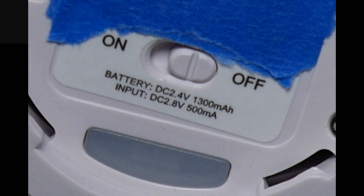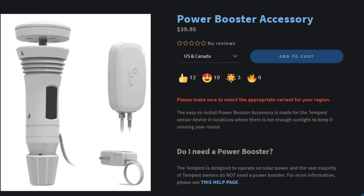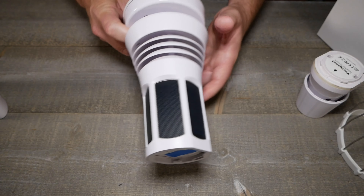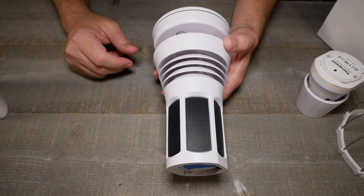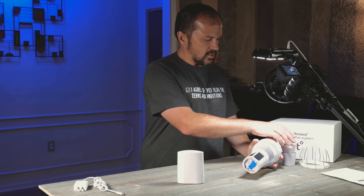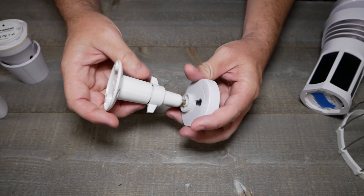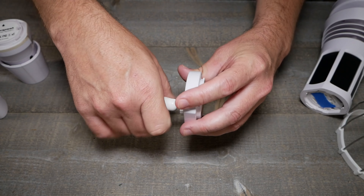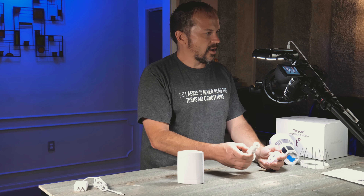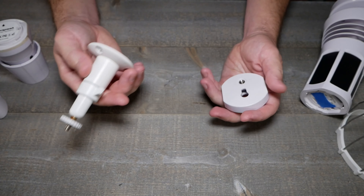On the bottom there's a simple on/off switch and four little pads for another accessory I didn't need. It shows the battery and input — a 2.4-volt battery. The accessory I didn't need is the booster accessory: if you live in an area that doesn't get enough solar radiation to charge the panels, you'll need something to give a little boost of power to charge the battery inside.